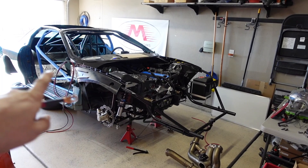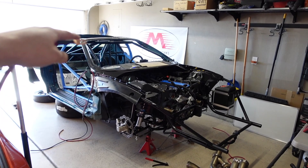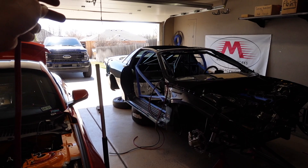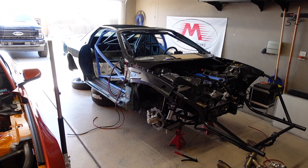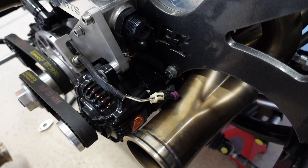The alternator cable on this one I'm going to keep underneath the car — it doesn't need to go into the car at all because the cutoff switches are in the back. I'm just going to go from the alternator, underneath the car, follow the brake lines back up and over the axle to the cutoff switch in the rear bumper. The alternator cable is done.